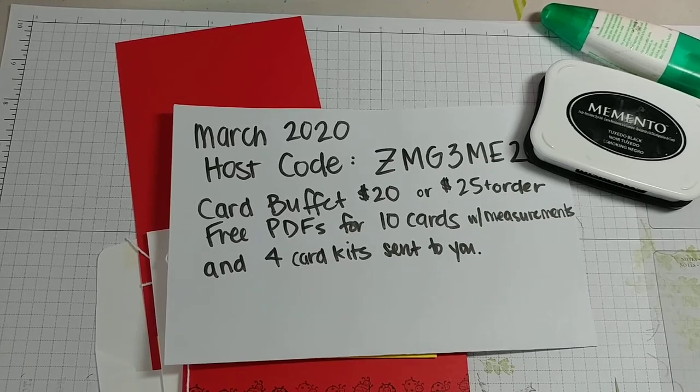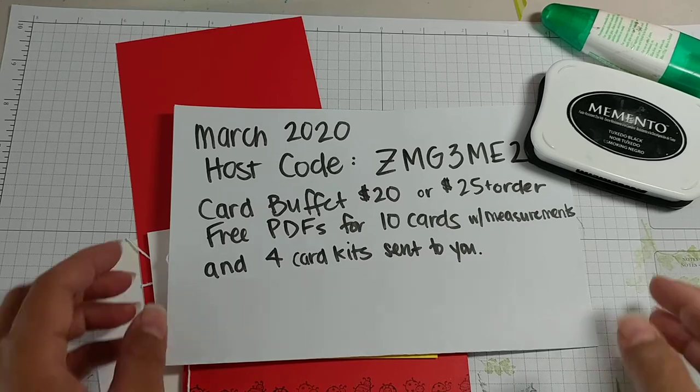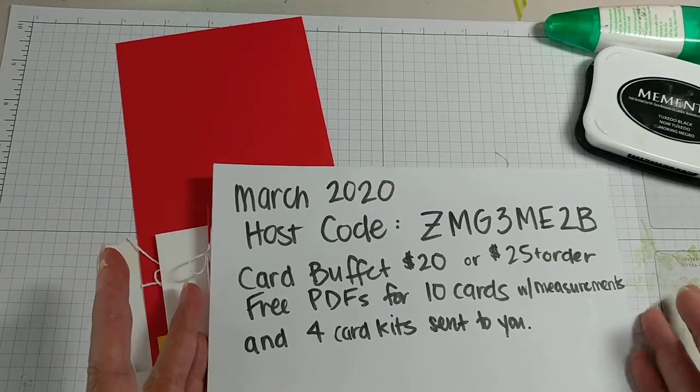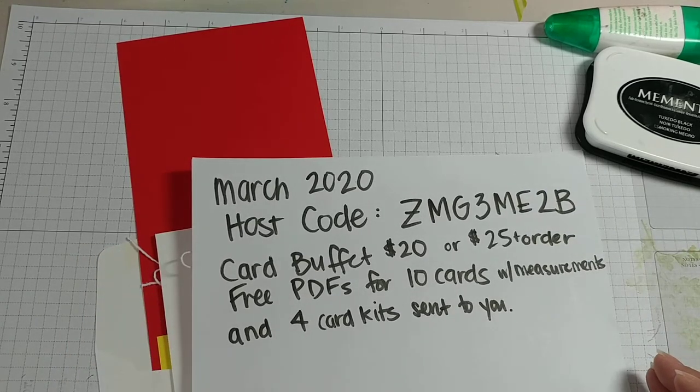Hey friends, it's Candice again. I'm about halfway through — actually more than halfway through. So this is my March card buffet. It was supposed to be a live event at my in-home studio, but to be socially responsible and help combat this COVID-19 scare, I decided I'm going to try and move it online. So here we go.